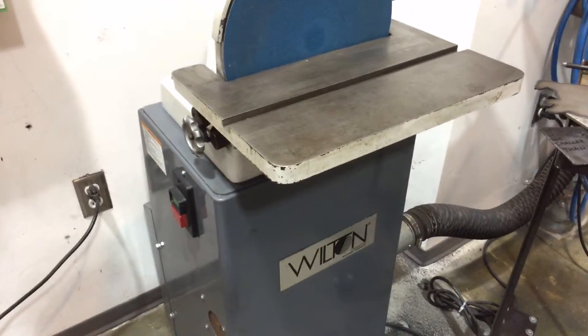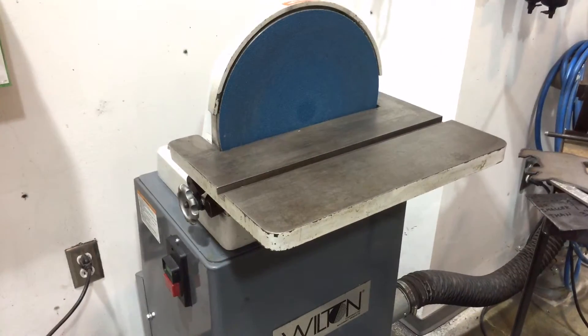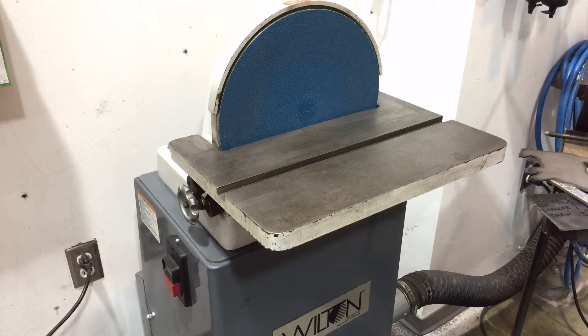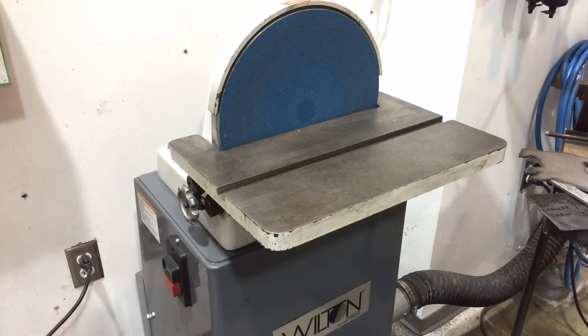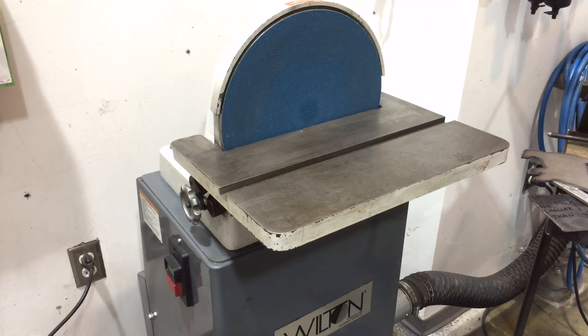So that is the disc sander over in the Tyler metal shop. Remember: no gloves, and that three-inch rule is really important. Always keep your parts on that table on the downside of the spin and you'll be safe — you don't want to go sanding off any fingers or knuckles. Work safely, and if you have any questions, always ask our shop technician or your instructor. If any equipment is damaged, make sure you report that immediately and we'll get it figured out.